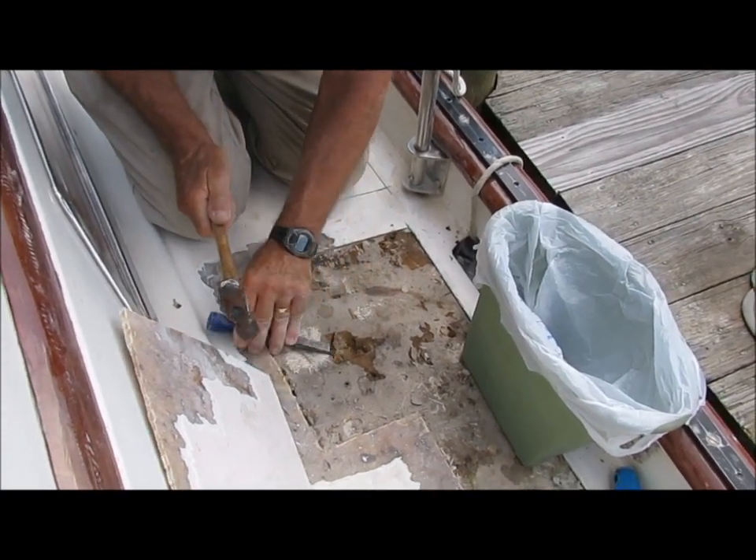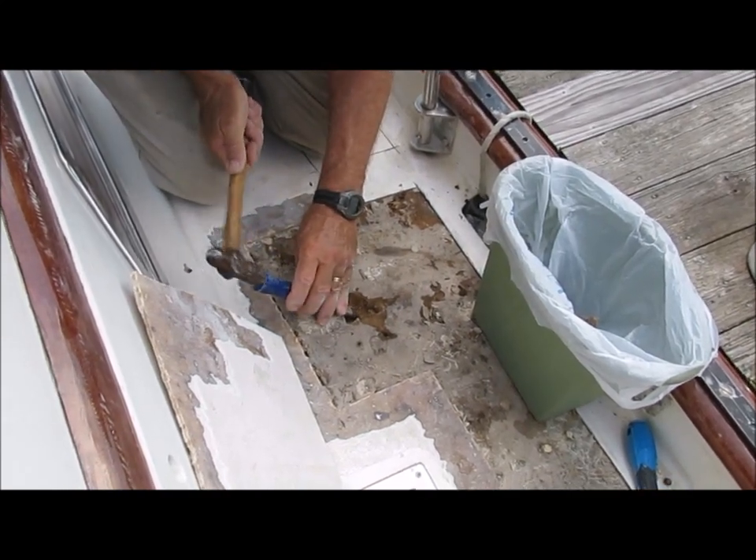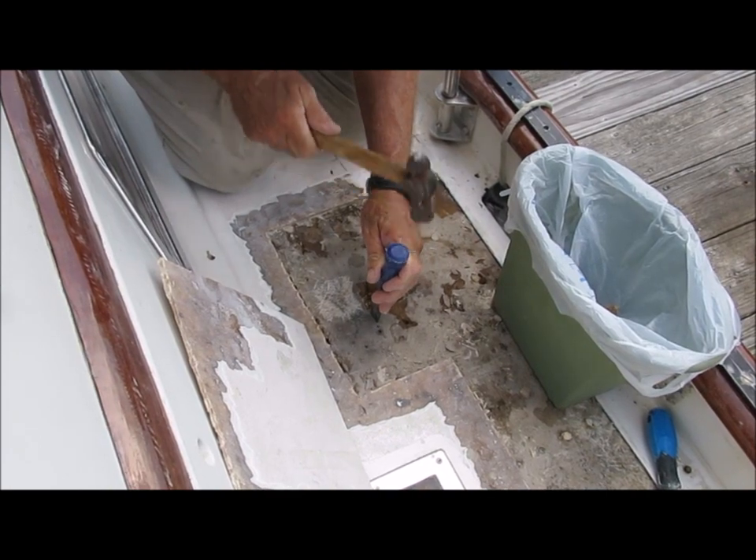Next, I'll remove the bad sections of the core. In this case, there are only three sections that need to be removed. I use a hammer and chisel to chip away at the wet sections.